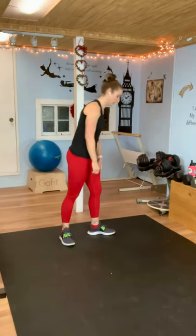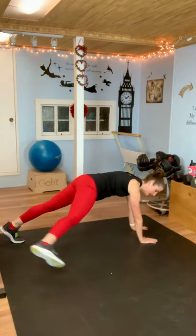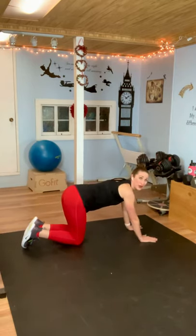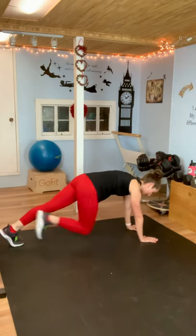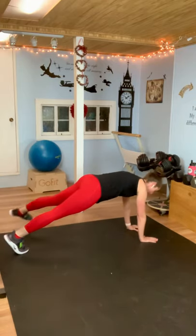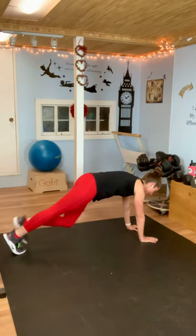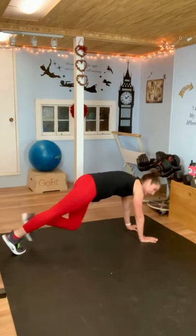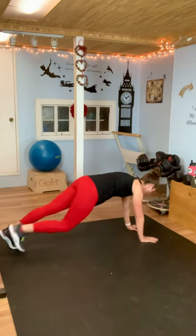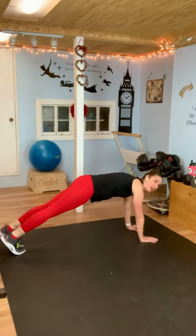We're going to the floor for a plank toe touch. Straight arm plank — you're going to be here and touch your toe in, touch your toe in, touch your toe out, touch your toe out. We're going to do that back and forth for 30 seconds. Here we go — touch it in, in, and out, out. Bring your belly button in, draw it towards your spine. Make sure your weight is over your shoulders and your hands. Hang in there. And rest.